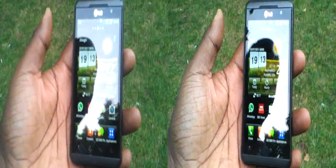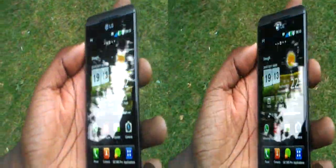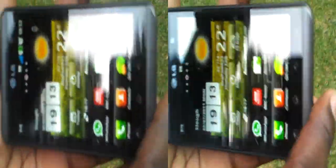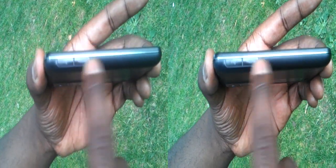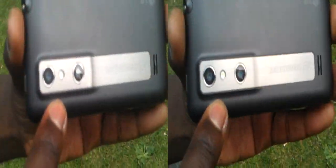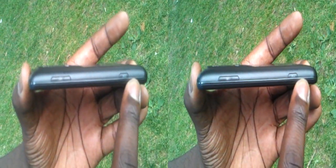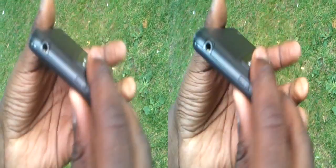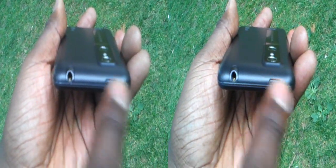This is the LG Optimus 3D. This is the basic home screen. As you can see it's got a massive 4.3 inch stereoscopic LCD. Turn around the side, you've actually got your micro USB port, your HDMI port here. You've got two 5 megapixel cameras on the back with an LED, your volume rocker, and a dedicated 3D button. On the top you have your 3.5mm jack and your power button.